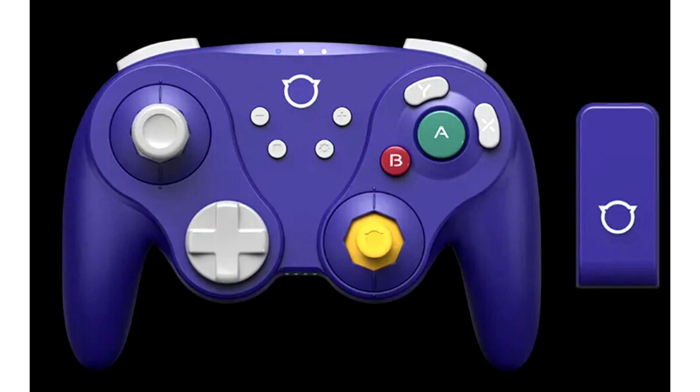NYXI unveils the revolutionary NYXI Warrior Game Controller with Hall Effect Sensors. Responding to gamer demands for an enhanced Switch controller experience and inspired by the GameCube style, the NYXI Wizard Series Joypad has taken the gaming community by storm. This idea was a brainchild of Michael, CEO of NYXI, who is tech-savvy as well as being a nostalgia and gaming enthusiast. The success of the Wizard Series exemplifies NYXI's unwavering commitment to delivering exceptional performance tailored to the gaming community's preferences.